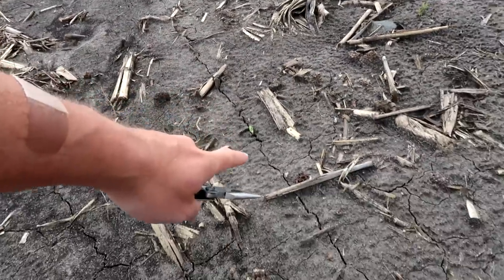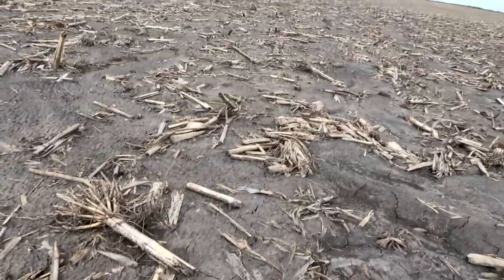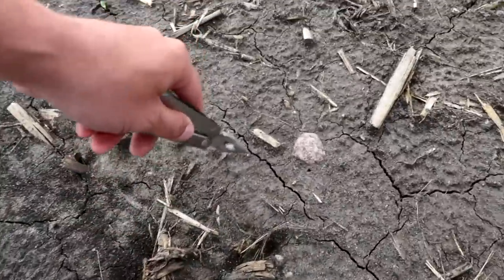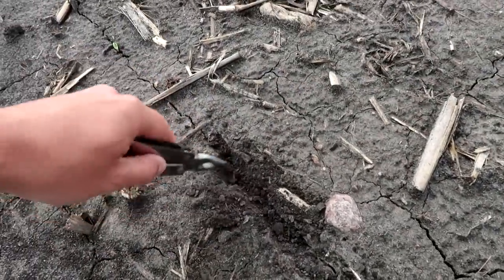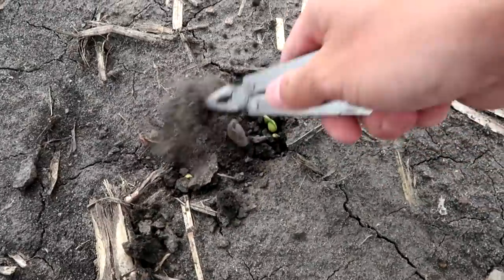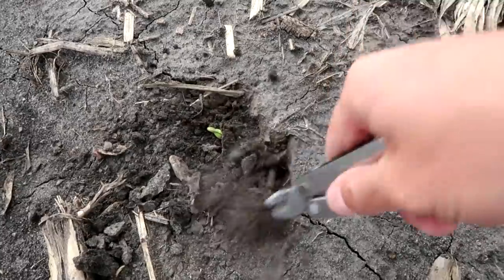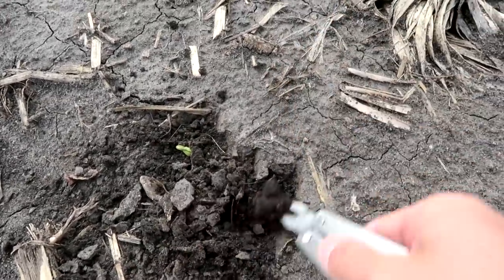Even though you can't see all the soybean plants coming through in this line right here, that is a line where they're breaking through the crust. There isn't a lot of crust here, but as you dig through it you'll be able to find the plants that are just starting to come up. I broke one off, but they're underneath there — they're just starting to push through.